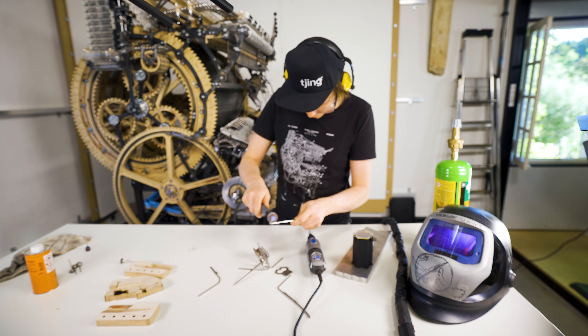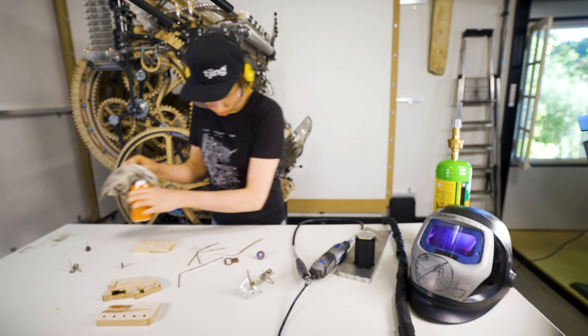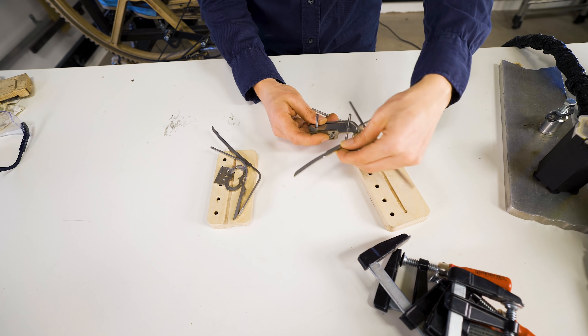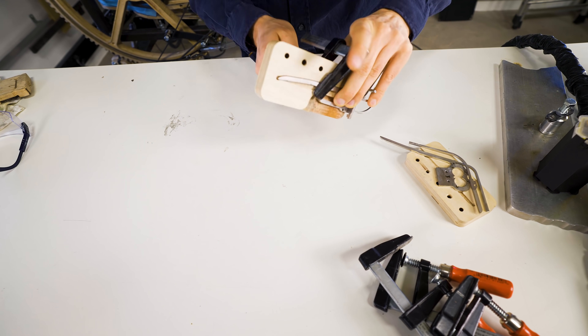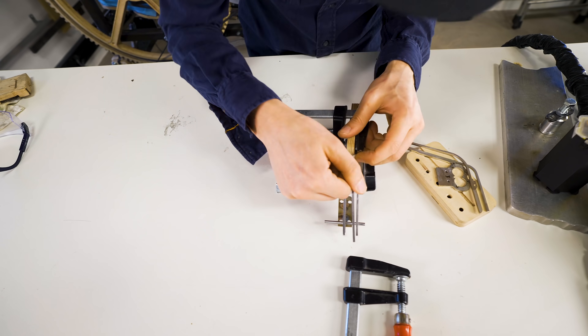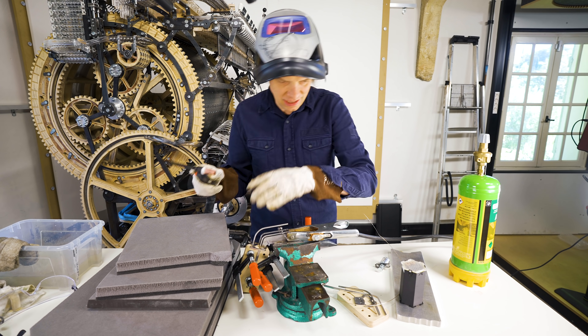I'm cleaning all the stainless steel parts with the Dremel, and then cleaning with acetone. I'm also cleaning my tungsten tip with acetone. Now everything is clean. I can put everything in the welding jigs and we're ready to go. This is a big moment for me. I've been thinking about this for such a long time. I truly hope this goes together well.